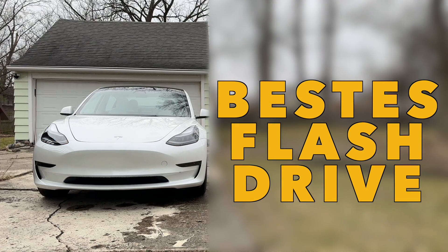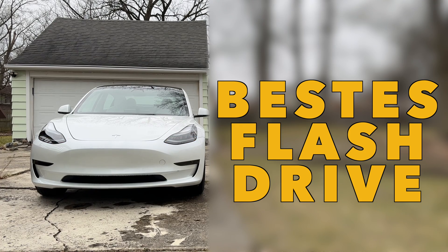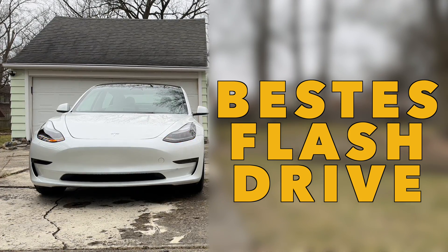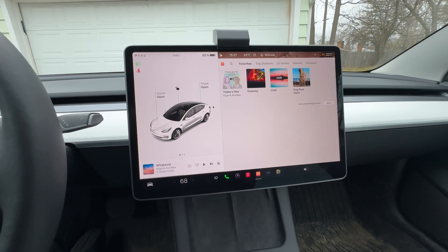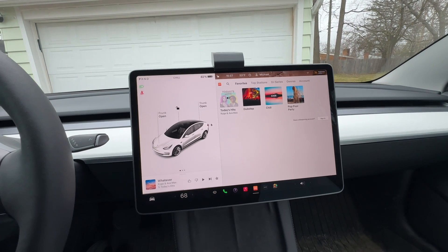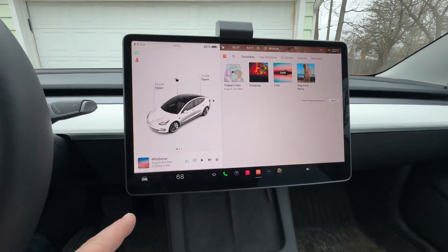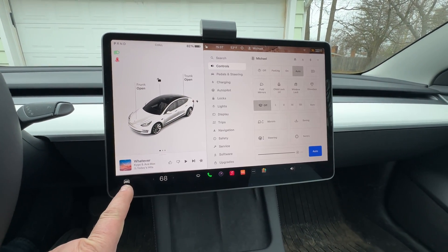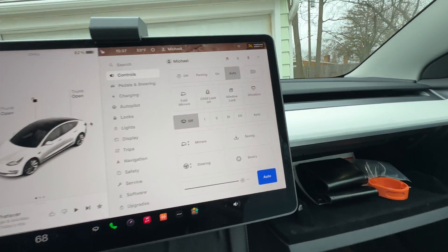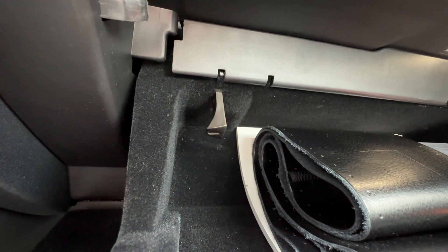Today we're taking a quick look at the USB stick where the Tesla records your sentry cameras — basically your dashcam data. We'll look at where it's stored, and how we can replace it or improve it. You can find it by going to Car, then opening the glove box — it's down there, the USB stick.